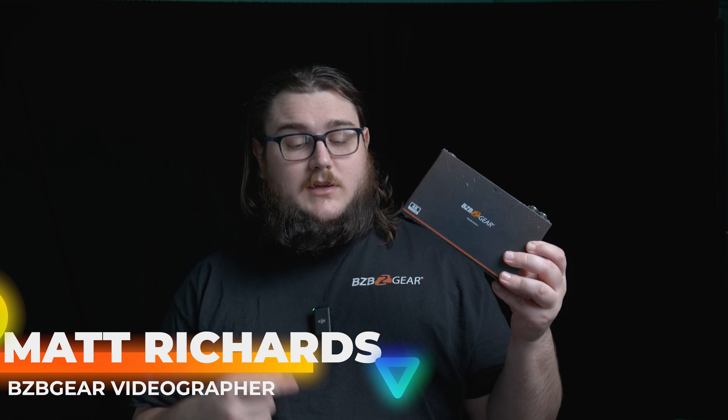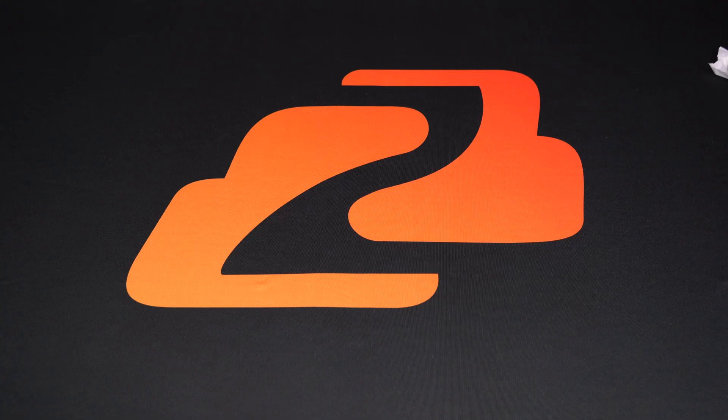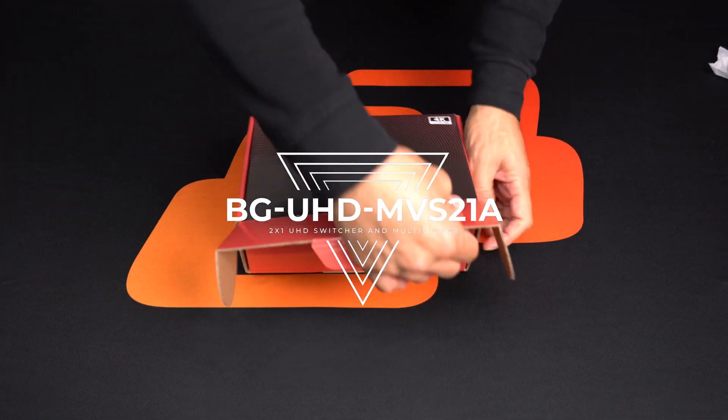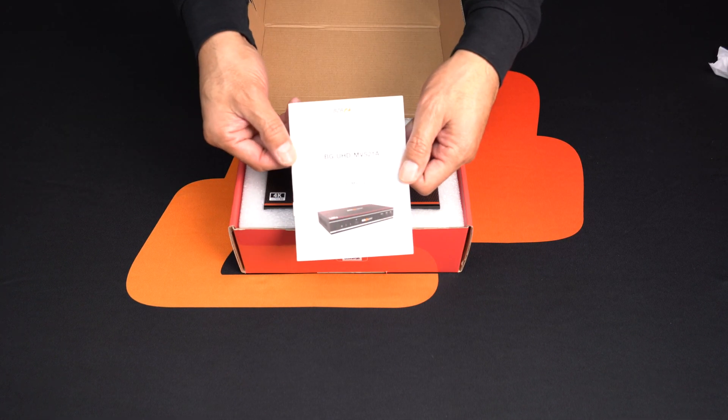Hey BZB TV fans, my name is Matt. Today we're going to be taking a look at yet another brand new product, the BG UHD MVS21A. This is a 4K at 60, 2x1 multi-viewer, and it's a seamless video switcher as well.